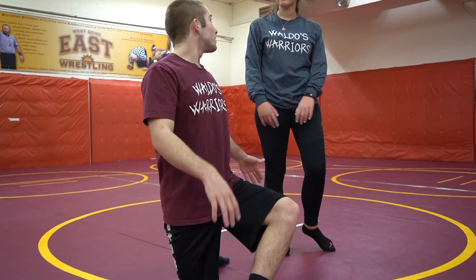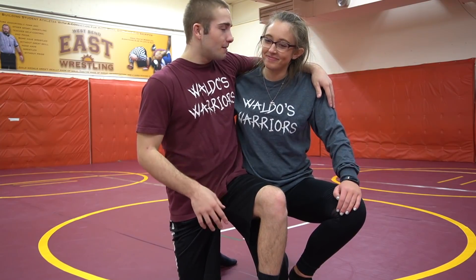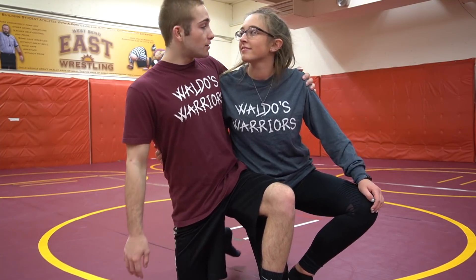Now ladies and gentlemen, this is the time we've all been waiting for — the live match, the live sparring. Between the K-Dawg and I. Me and K-Dawg are going to live wrestle through the wrestling sport. Let's get it.